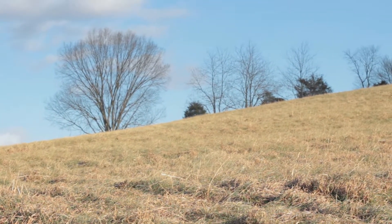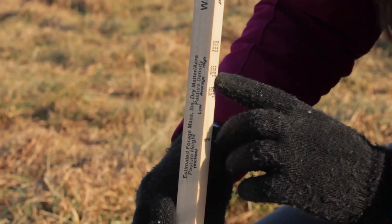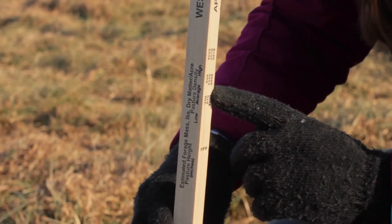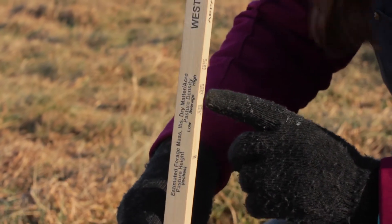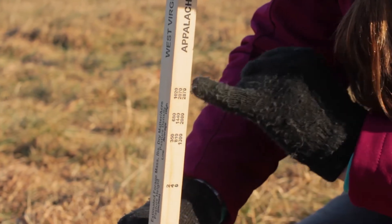Say our average measurement across this whole field was six inches. Then we look on our chart here, and at an average density we're looking at 2,080 pounds of dry matter per acre of grass in this field.